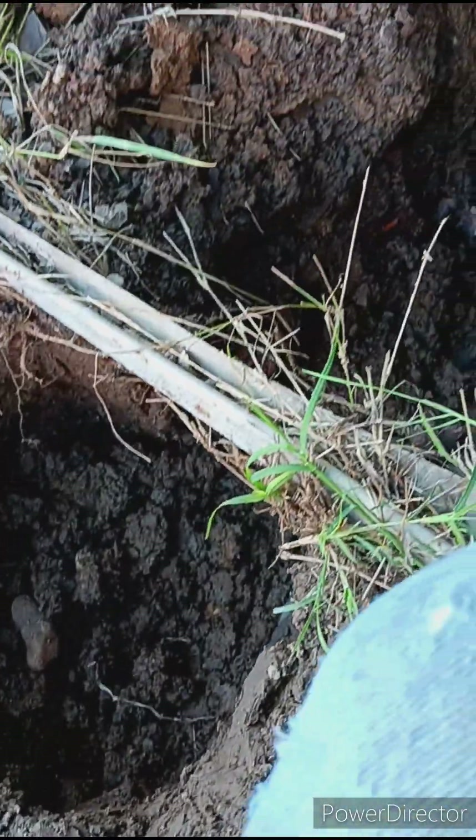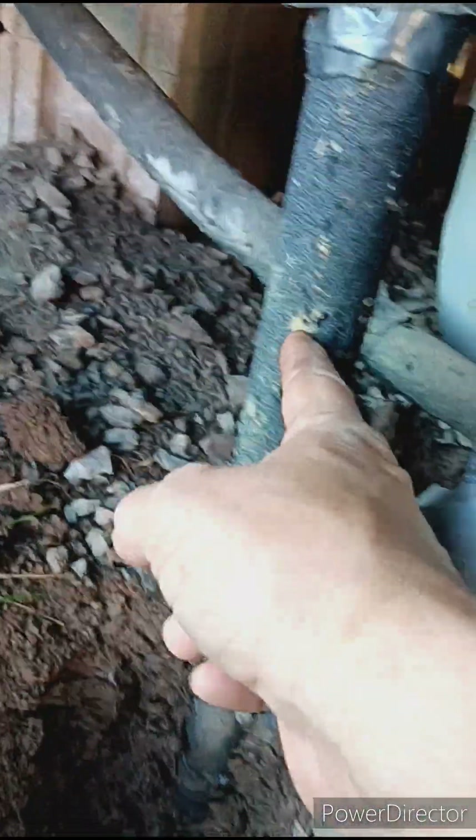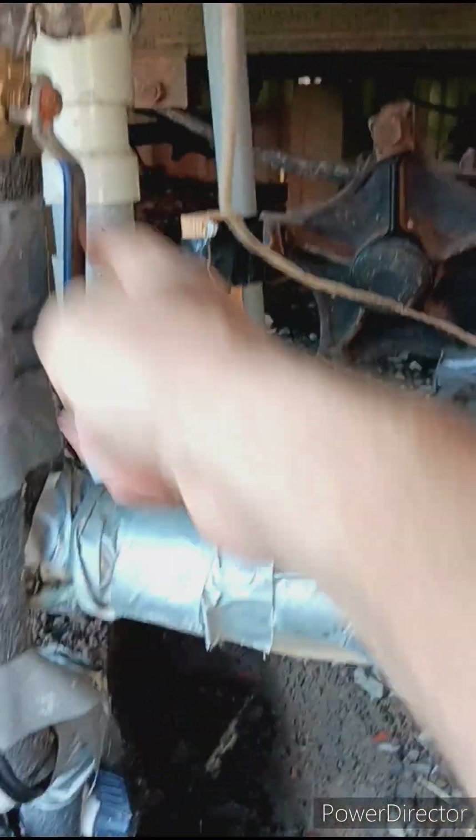I'm doing this digging today, being a Sunday, because I'm going to go work in the morning. Let me show you what I have to dig around. This is the pipe going to the barn; this is the pipe coming up from the meter, which goes up to my filtration system, loops around, and goes back up into the house.